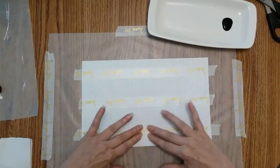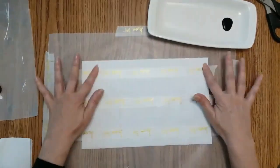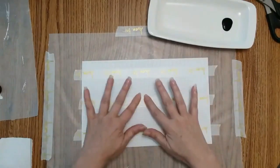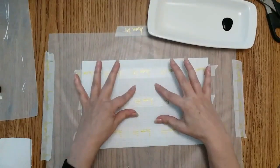I just place my washi tape down on a piece of wax paper — make sure your washi tape is secured to it. Where my tape is I'm going to leave it white; I'm painting the outer area black and the inside gray.